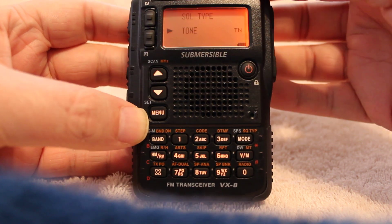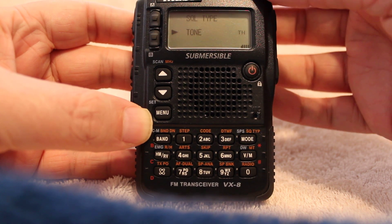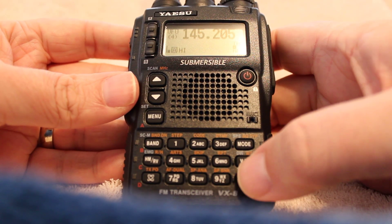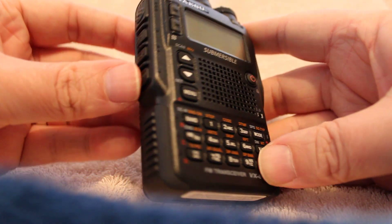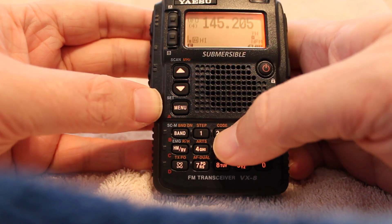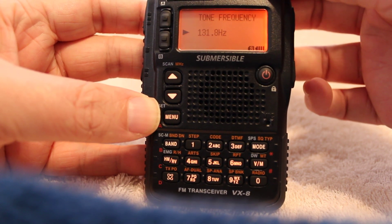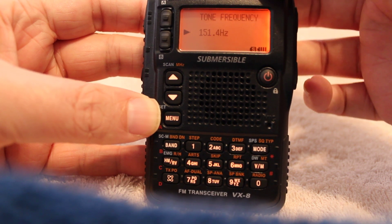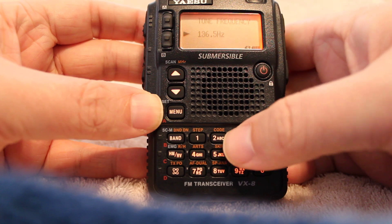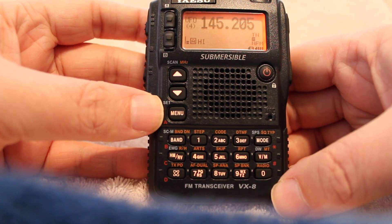I usually select tone, and once you're done with that you just press the PTT button which confirms that it is a tone. Then you'll press the FW key again and number 2 for code — this is where your PL tone is. You can rotate the dial to the correct tone frequency, and once you're done you just press 2 again to lock it in and you can begin your transmission.